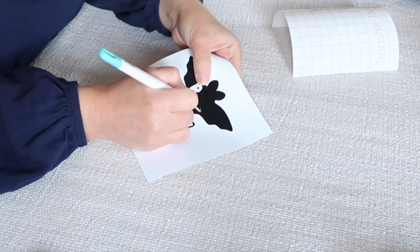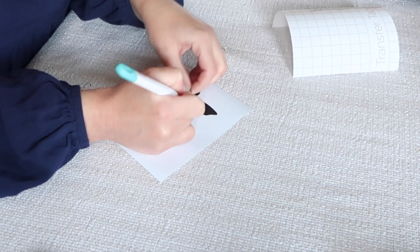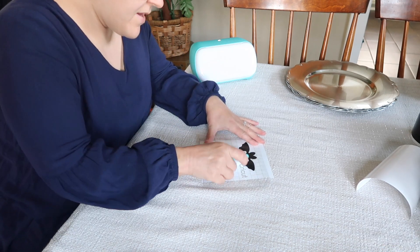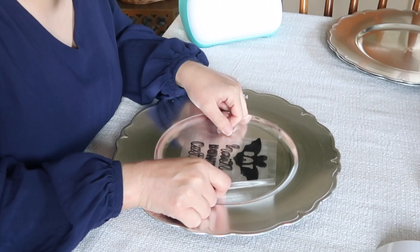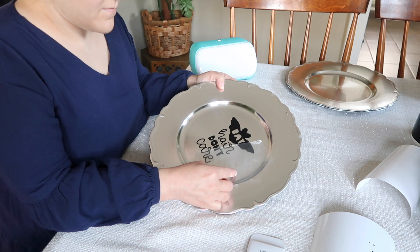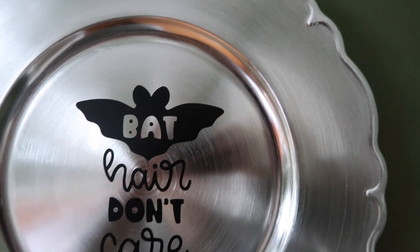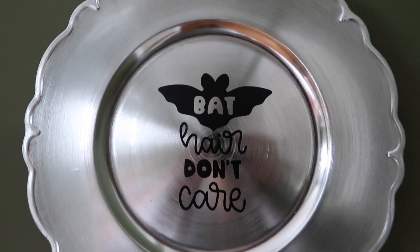The first piece I'm working on is a plate I found at Dollar Tree — they're called chargers. I found this shiny silver charger and a really fun saying in Cricut Design Space: 'bat hair don't care.' I think it could be a fun addition to our bathroom, maybe displayed next to the sink. From beginning to end, this project took maybe 10–15 minutes. I love the contrast of the black vinyl with this faux metal charger and the different fonts used.